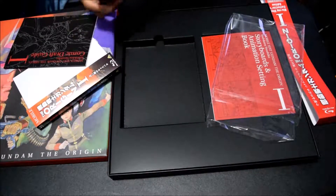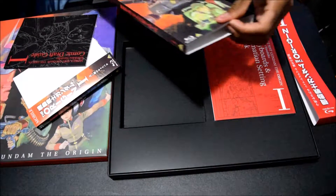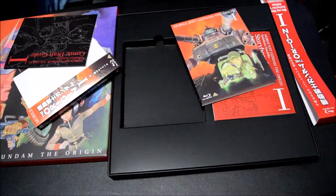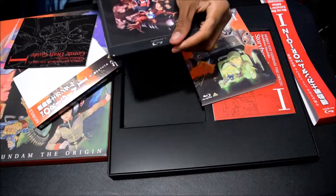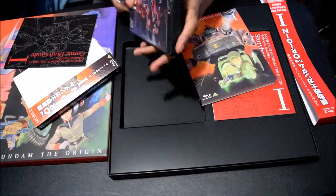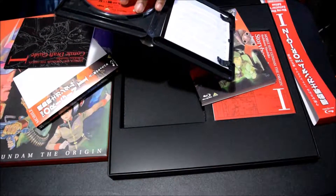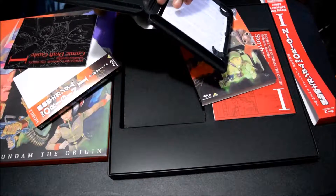So this is the disc box — plastic off — it's got a nice sleeve here, and then here's the Blu-ray. Very nice design on the Blu-ray. I like the all-black; it doesn't have the same bright blue up top that you see with regular Blu-rays. And inside, naturally, we have the disc — bright red, of course, for the Red Comet.